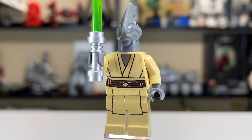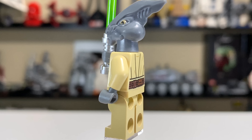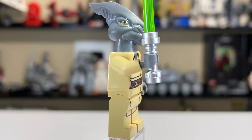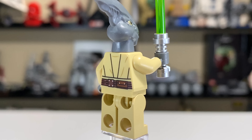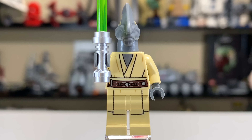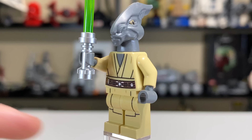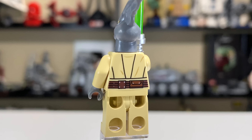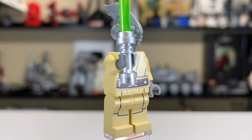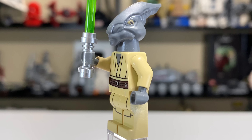Perhaps the best minifigure in this set for a lot of people is Coleman Trebor. We briefly see him in Episode 2: Attack of the Clones before he's quickly killed, so there's not much character development. But they made this awesome head mold for him — very beautiful, well detailed, with lots of little cuts and edges. It's very sharp-looking, and he's exclusive to this set.